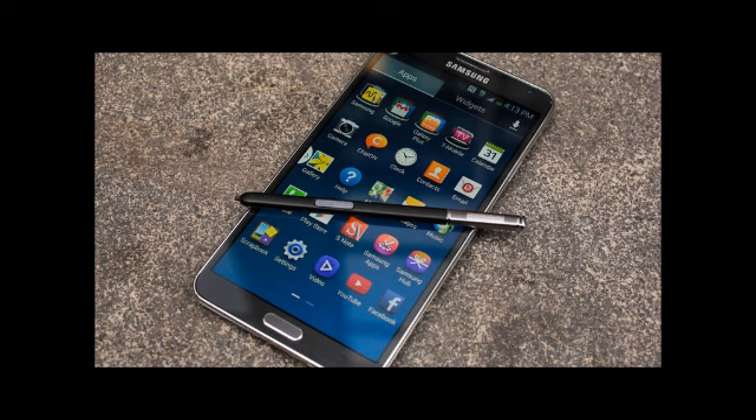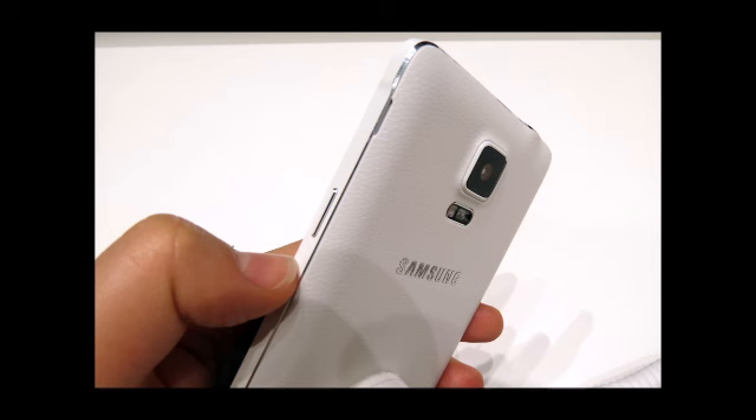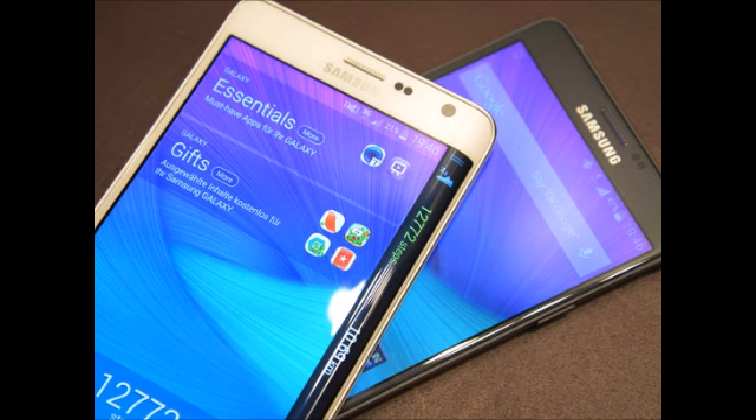The back cover of both, however, remains plastic. The Note Edge comes with a more rough, leather-like texture, while the Note 3's faux-leather casing comes with a finer grain and a seam-like border. In terms of buttons, the Note Edge with its right edge occupied by the wraparound screen is forced to move the lock button to the top, which is definitely a hard-to-reach, inconvenient position for such an often-used button.